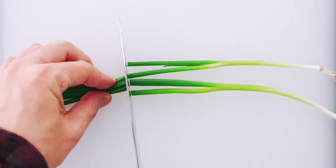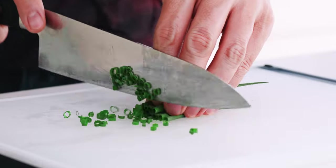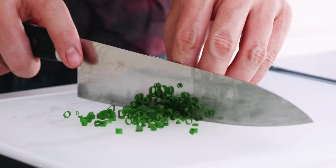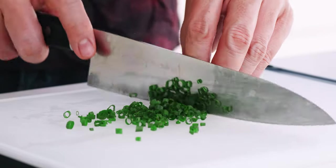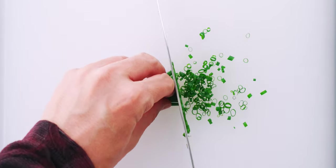For the scallions I'm going to start by separating the greens from the stems, then chop the greens up. My scallions are super thin and I like my spicy tuna oniony, so I'm going to be using two of them — but how much you add is up to you and your preferences.